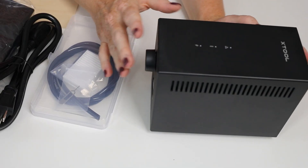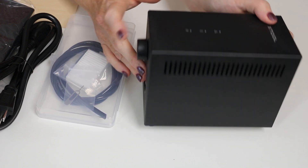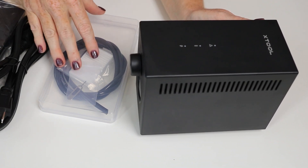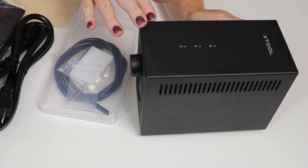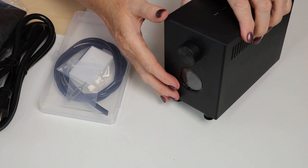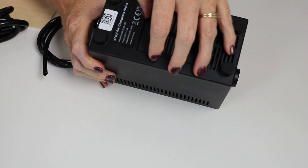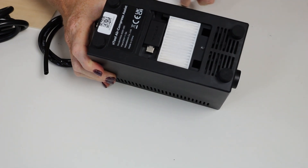This is an example of an air assist that sits separate from the laser. Some air assists are included with the laser and are part of it, but this is one from XTool that is separate, which I'm going to use on my XTool S1. It comes with a power cord as well as a cord to hook it up to the laser itself. There is a dial with different modes and you can set it to auto mode to automatically detect what it needs to do. There is also a filter compartment on the bottom, and this one came with one extra filter that you can change out as needed.